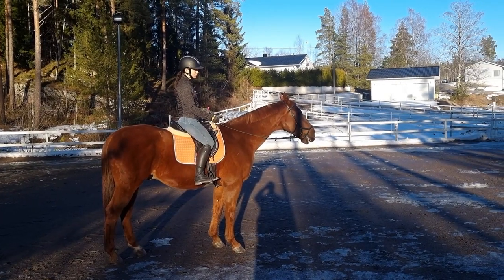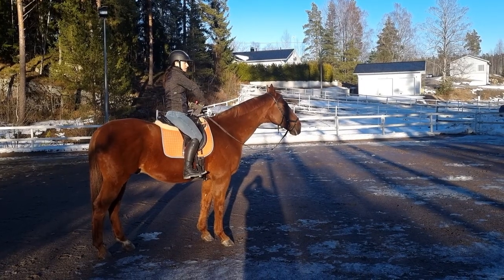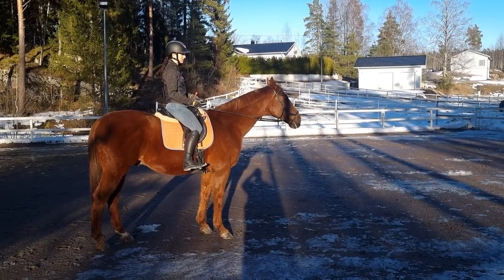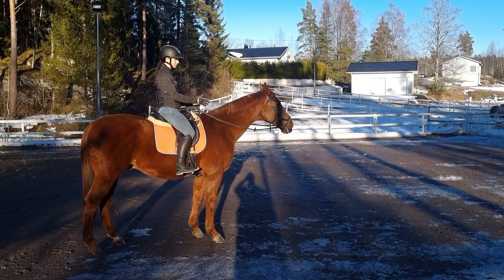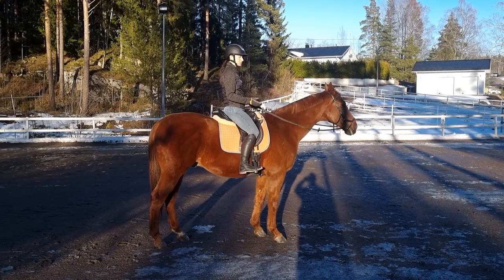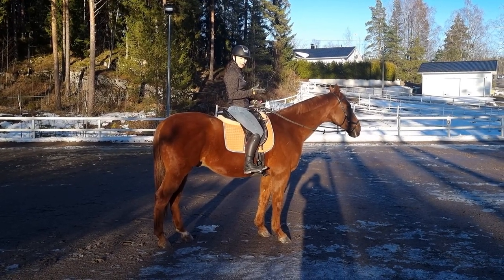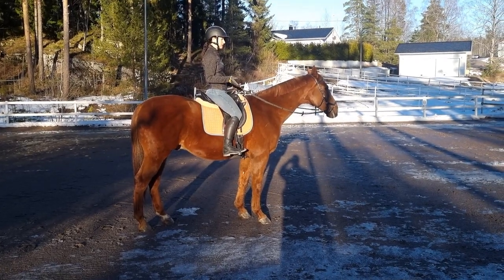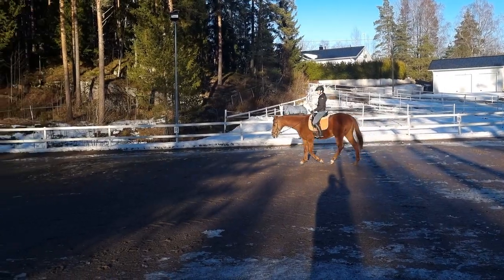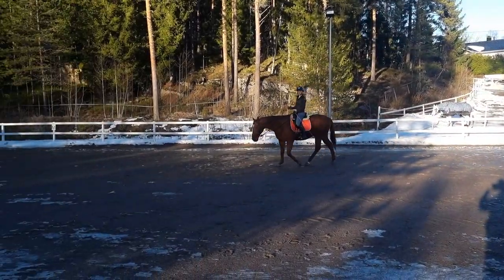And then you also want to keep the contact with your outside rein. So you don't want to just throw it away, but you don't want to pull from it either. It's there to support and keep the horse straight so they don't turn their head too much. But allow a little bit of the bend, of course. So the most important thing is to keep yourself centered and balanced through the turn.